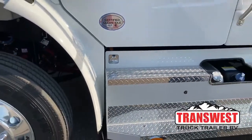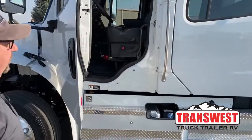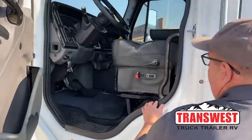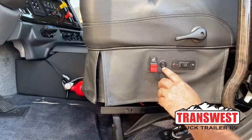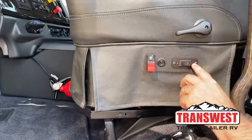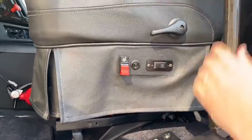Now we'll take a look at the driver's seat. The truck is air ride, so right here is where we adjust the air level in the seat to raise or lower it. This is for heated or cooled seats right here. This switch is for the lumbar system — so however much air you want in the back of the seat, you can adjust that here.